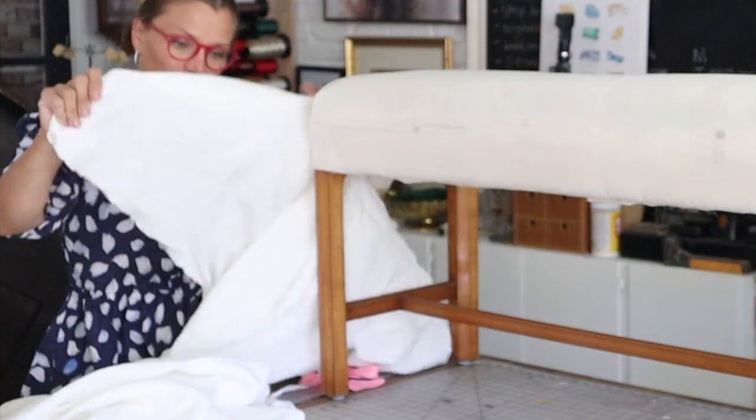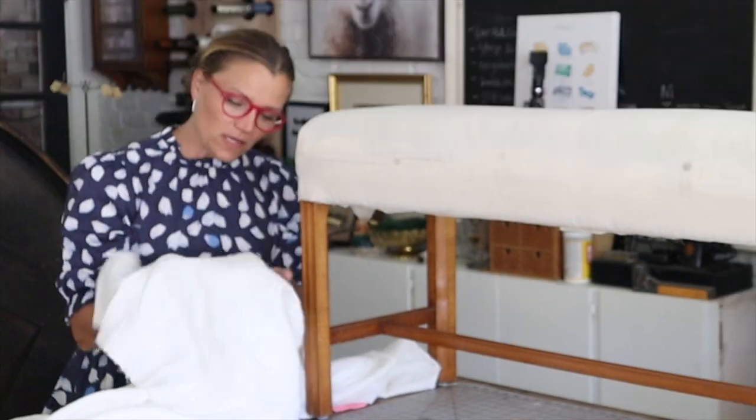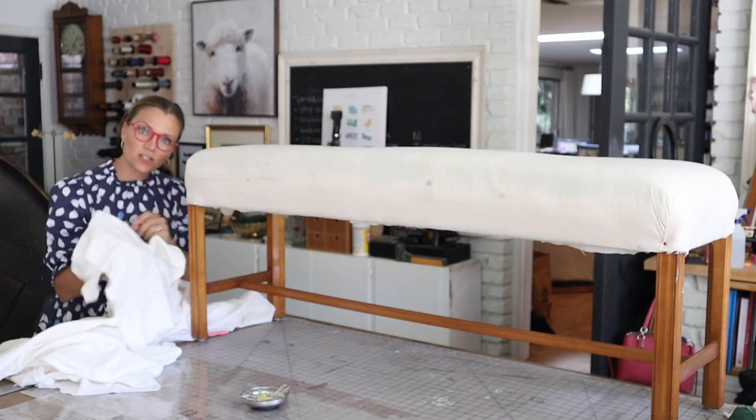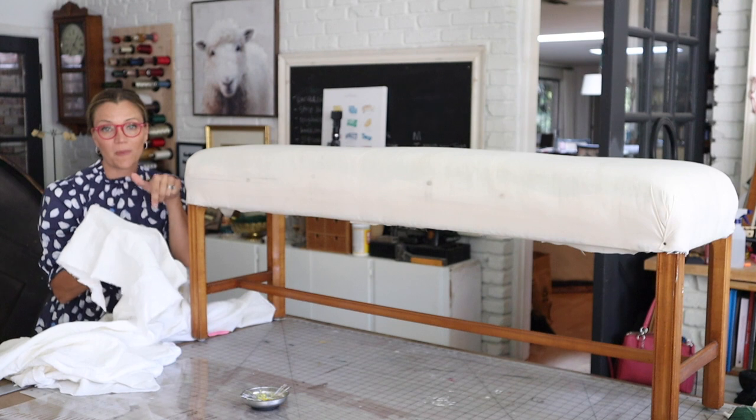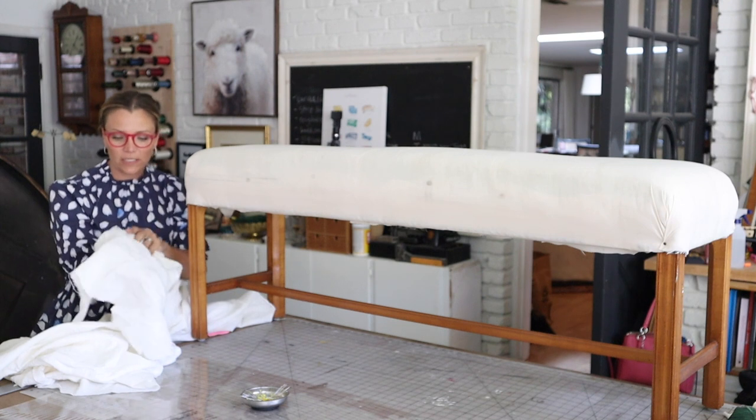I'm using a medium weight linen from fabric-store.com. I'll put a link to this exact fabric in the description box below if you feel like you want to use a linen just like this.